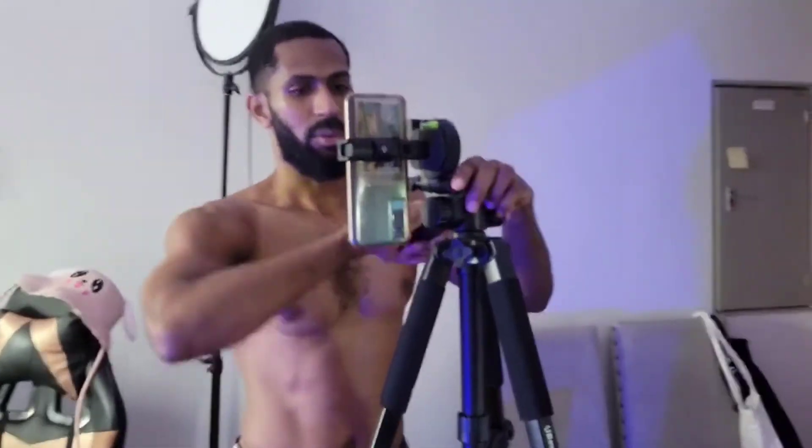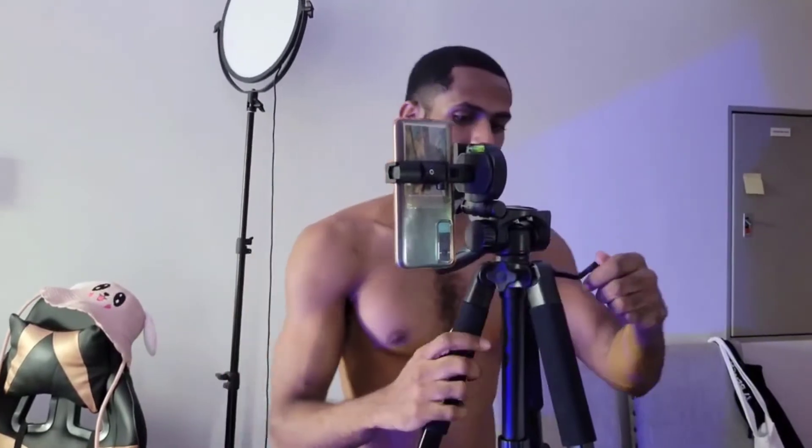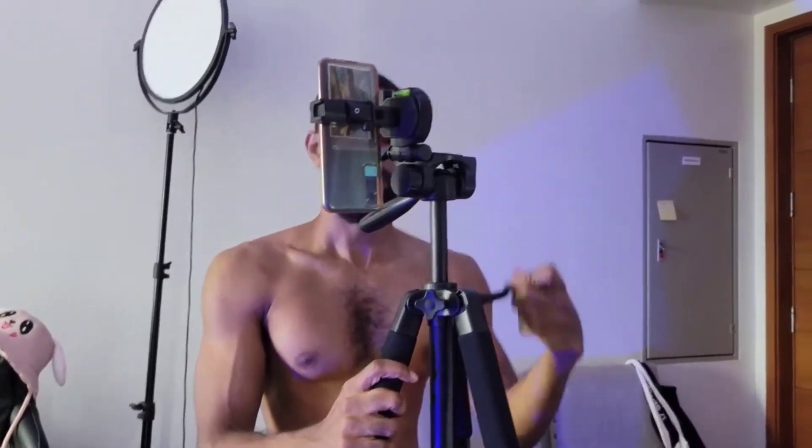Now you've got everything nice and steady, your phone is set, and you've got your positioning. If you want granular adjustments, loosen this part, crank this up, and you can go and do stuff like that. Over time you'll get to where you just intuitively know what to do — but yeah, that's about it!